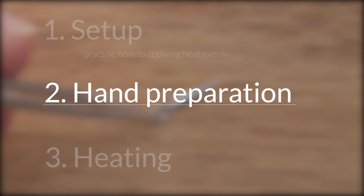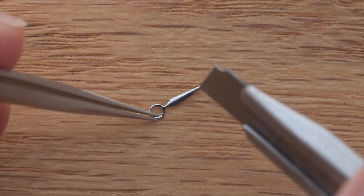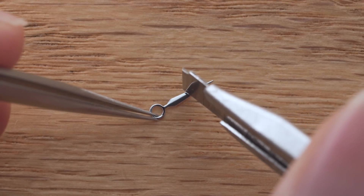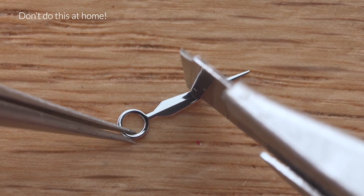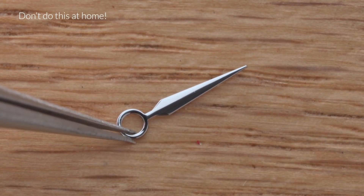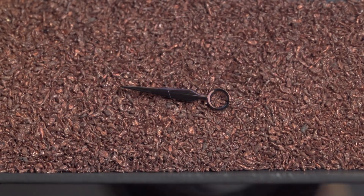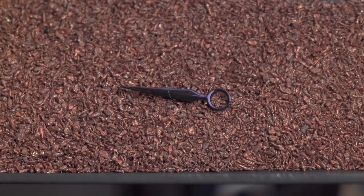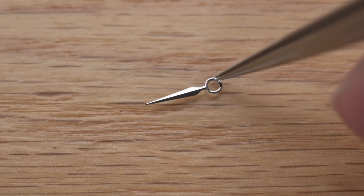Now let's move on to hand preparation. The first important factor is the surface finish. Bluing itself does not change the finish, so our polished hand stays polished, and any blemishes will still be there. I deliberately made a scratch on this hand and then flame-blued it — as you can see, the scratch is very much still visible after bluing. So make sure you are perfectly fine with the finish before you proceed. The hands in our kit are polished, so that's one less thing to worry about.